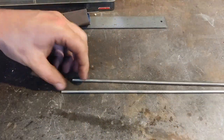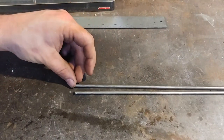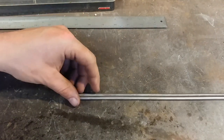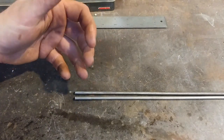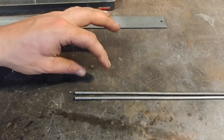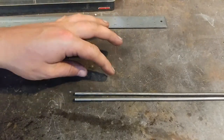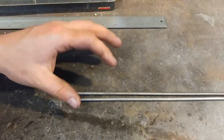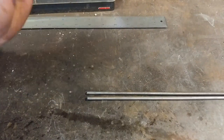Here we are at the workbench. The first step in making this basket twist S-hook is we're going to need multiple bars. There are a lot of different ways you can do this — square bars, rectangular stock, you name it. You could even do a square bar twisted first and then bundle those together for a different effect. But today we're going to focus on the simplest option, and that's using round rods.